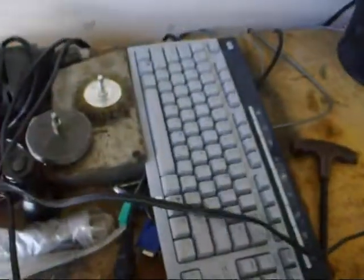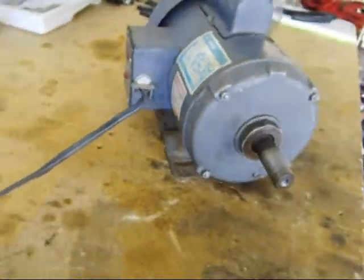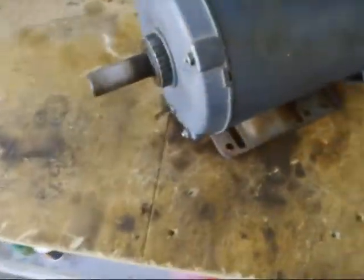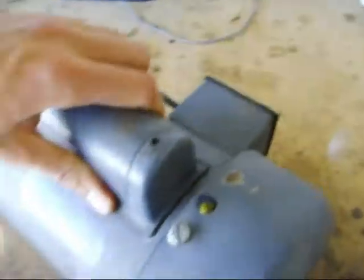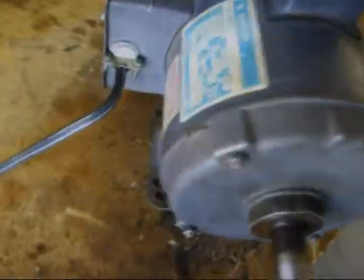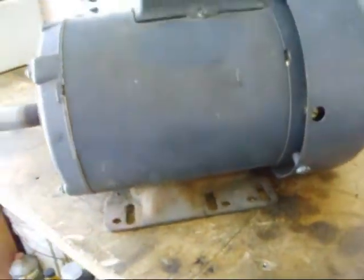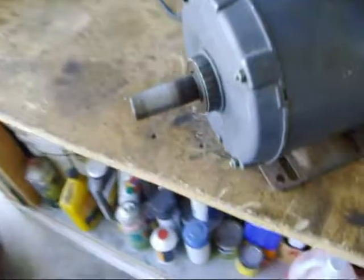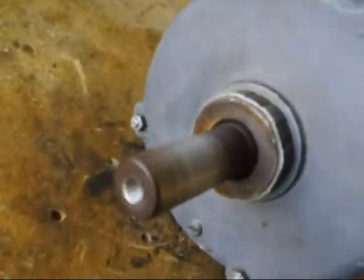Obviously I'm going to get some thicker cable than that. So that'll power the lawnmower. There's a fan there, so that'll go in the lawnmower. And that's a 7/8 of an inch shaft there, so that's a pretty good shaft.